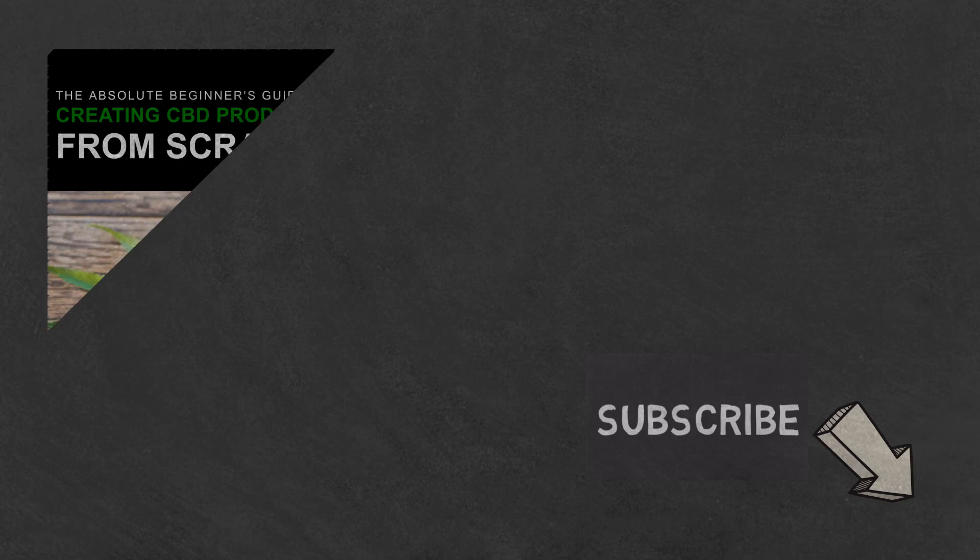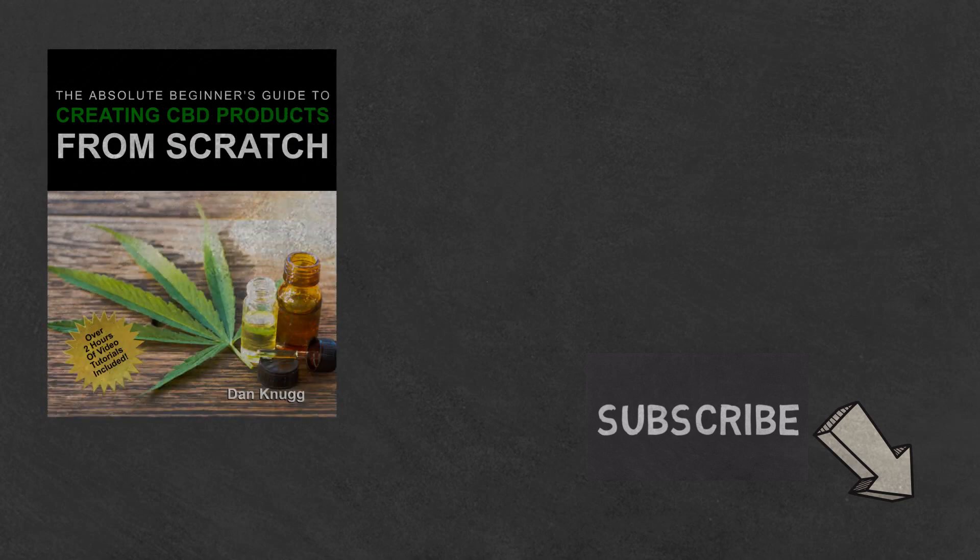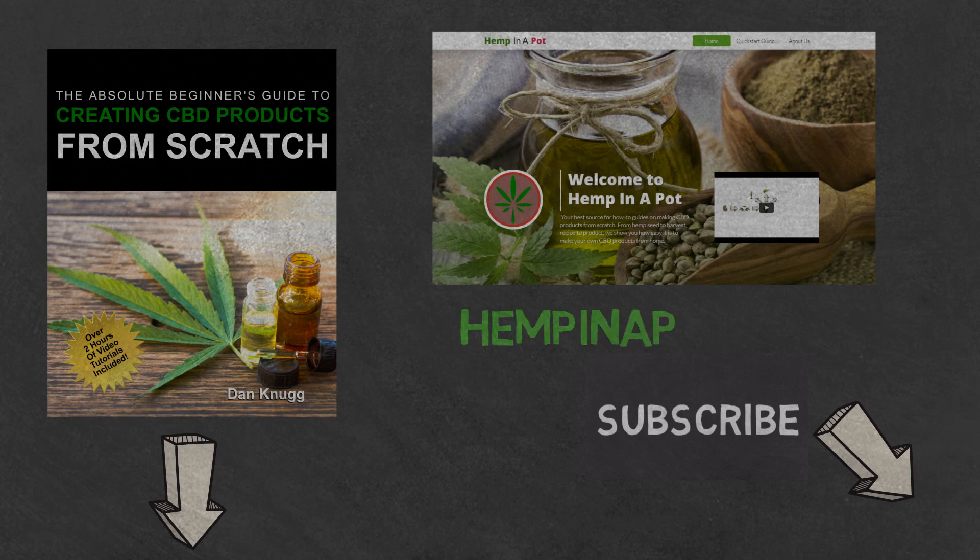Like the content? Then be sure to check out our beginner's guide to creating CBD products from scratch, available at Amazon in print and digital, with links in the description below. You can also find us at hempinapot.com.